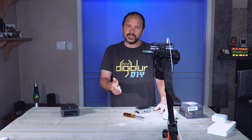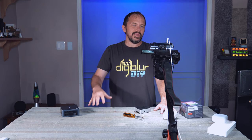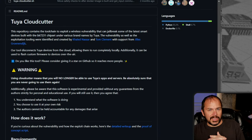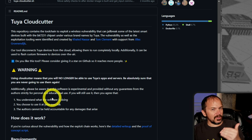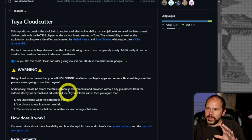Buckle up — there's a lot of information. If you'd like it, shoot us a comment down below or hit the like. Now we've got to start with the not so fun stuff: keep in mind that once you start down this path, you're taking your devices out of the cloud. They're not going to work with your Tuya or smart home app because they're going to be local. Make sure you want to do this before you go down this path with your different devices.